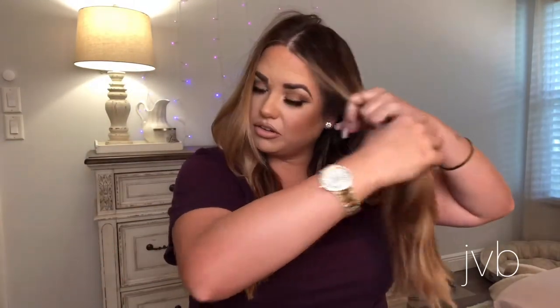We're only on curl number three and I'm already almost done with this side. Don't be afraid to take big sections — everyone says take only the barrel size, but depending on your hair texture you can usually get away with doing more. Come through again, clamp towards the mirror, come around, and get up through that root area first.